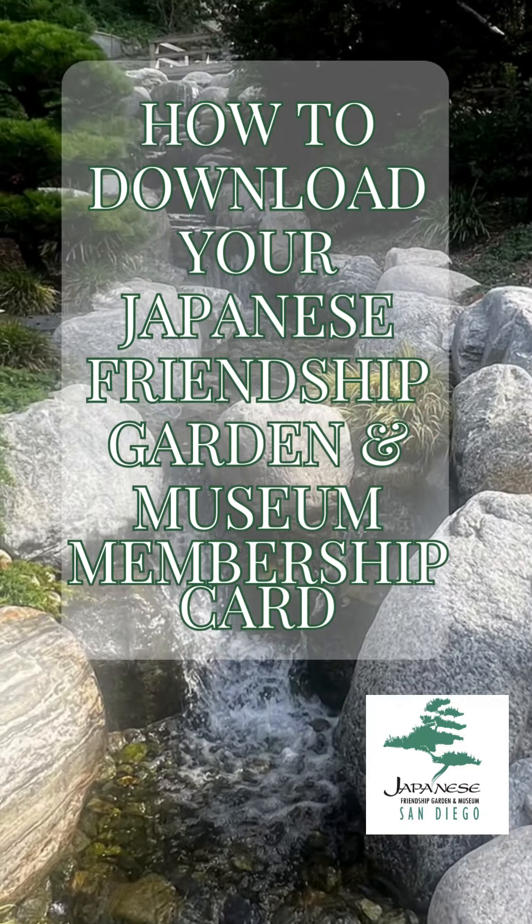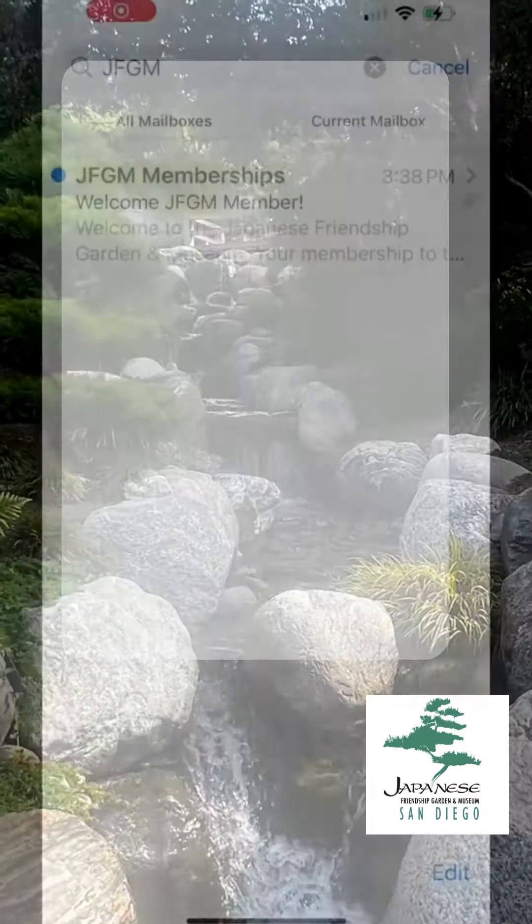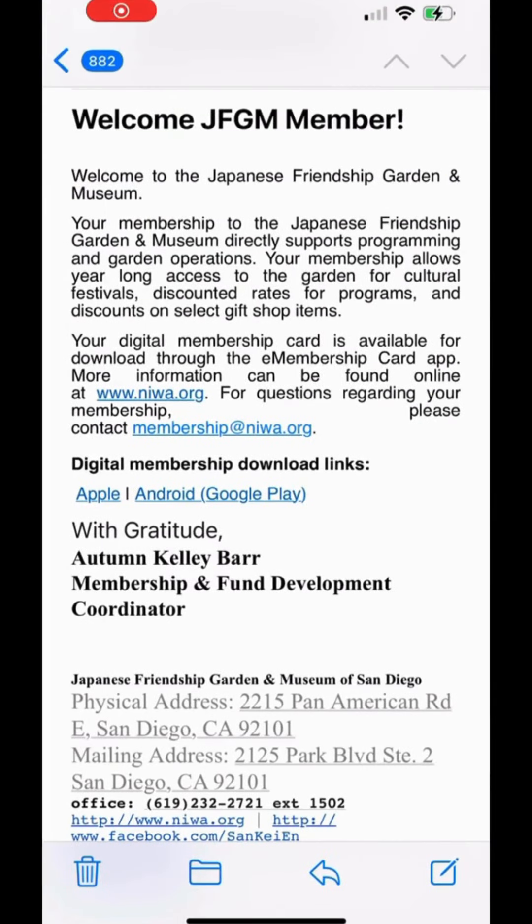Welcome to the Japanese Friendship Garden and Museum in San Diego, California. To download and access your digital membership card, you'll follow these instructions.